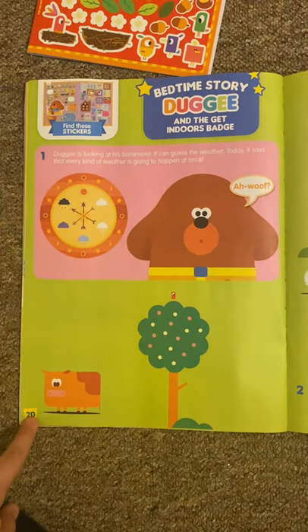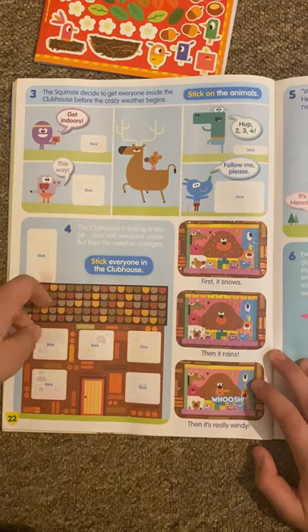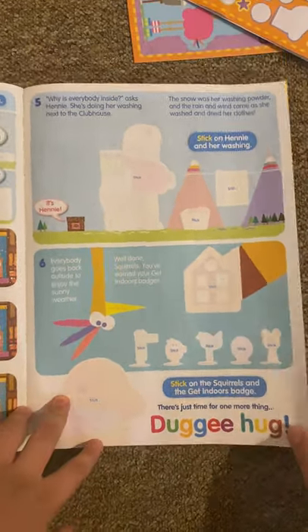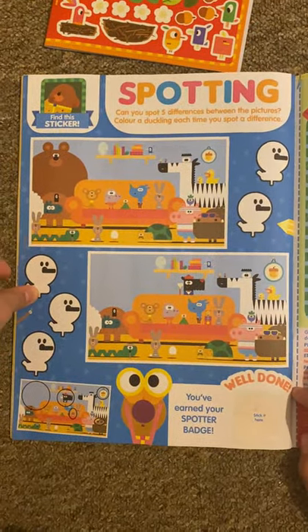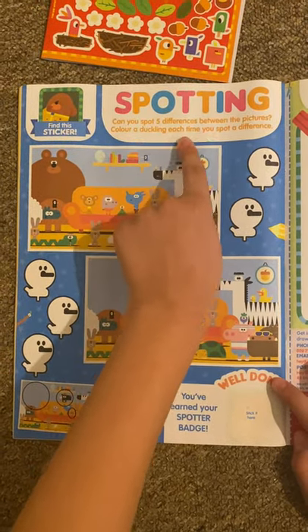And then we've got a Bedtime Star, which is the getting indoors badge. This is another new episode — just look at that, all the episodes come inside. Honey's in the episode as well. And I've got some spotting — can you spot five differences between these pictures? Colour in Dockland each time you see them. I can see she's got a bear here and a bear here. His hat is missing — that's really weird. The Warthog's glasses are red in this one and yellow in this one. I think this picture is big and this one's small. I've got a Jack in the Box here and the Jack in the Box up there. And I've got all the little fingers in this one but not in this one.